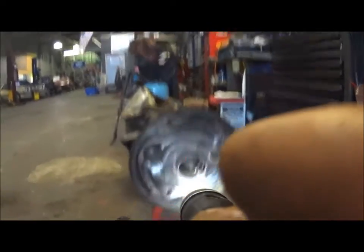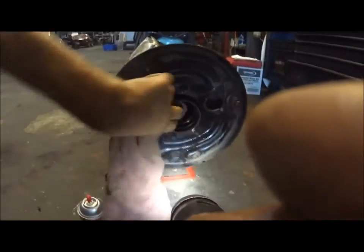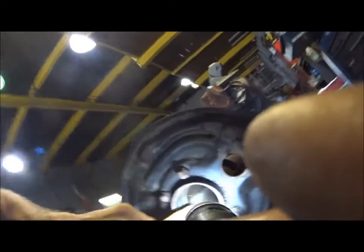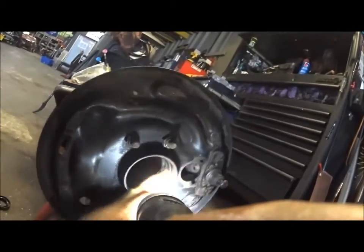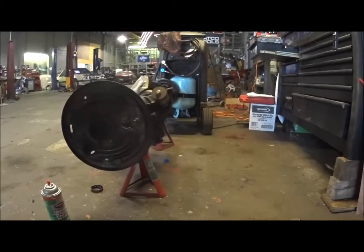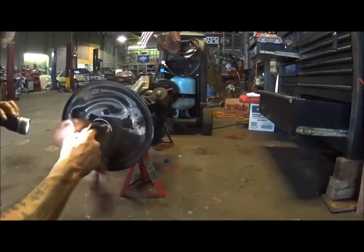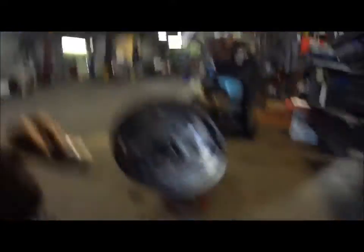We'll clean this up a little with some brake cleaner and a rag - that's all you need. Make sure there's no burrs anywhere that are going to hang you up or cause a problem. I think it looks all right. Just a little bit of damage here - some galling there. I'm going to go over that with some emery cloth and bang our new bearing in.